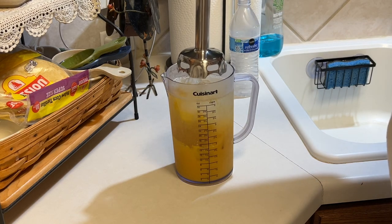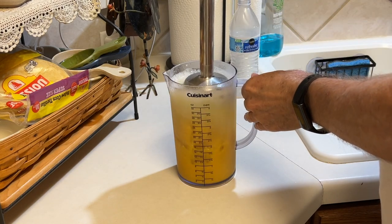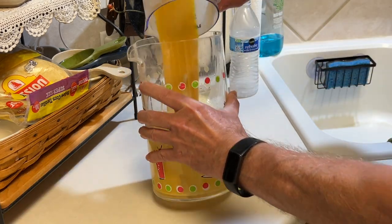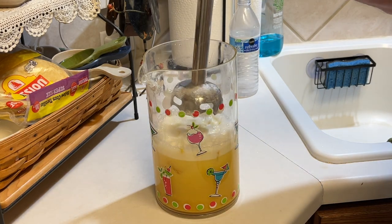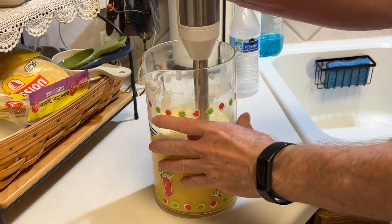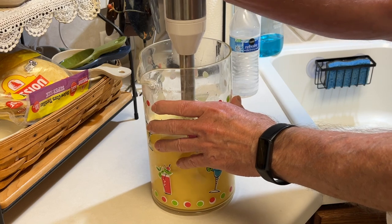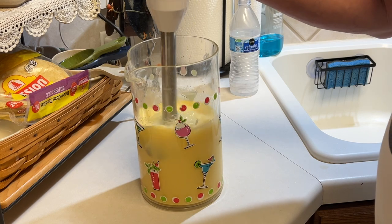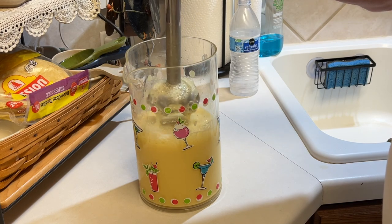Using an immersion blender — you could use a regular blender, but I just wanted to use my immersion blender. I should have anticipated I'm going to have to move to a larger container; I wasn't expecting overflow. I thought this would fit. Anyway, bigger container, immersion blender — let's give it a go. I wanted to use the immersion blender because I want to take this to work and have something mobile. Give it a good blend, get it nice and frothy and creamy. That's looking really good.